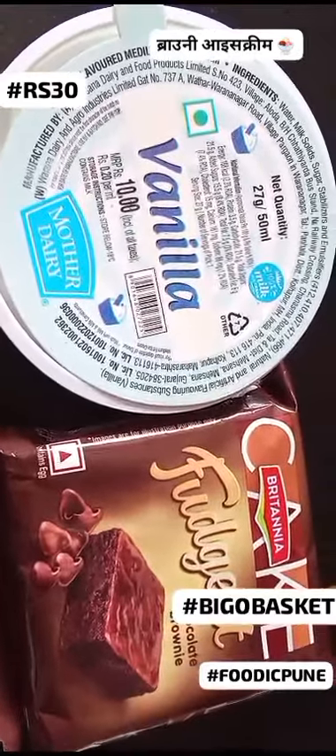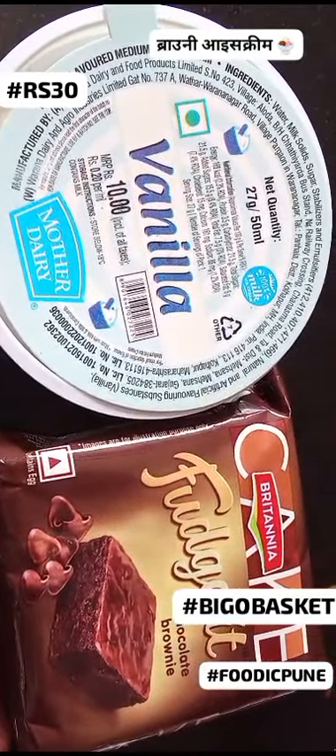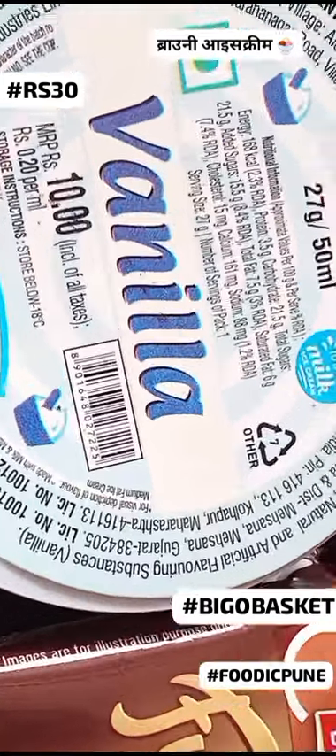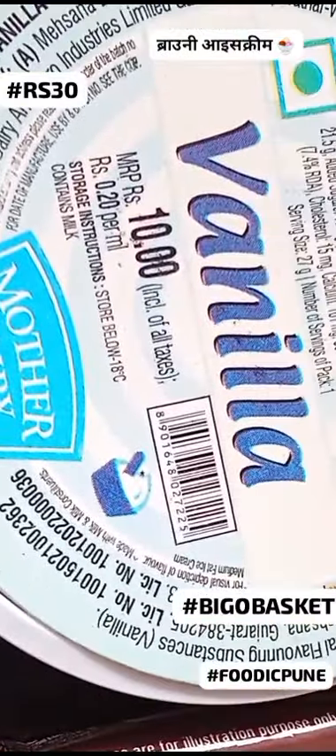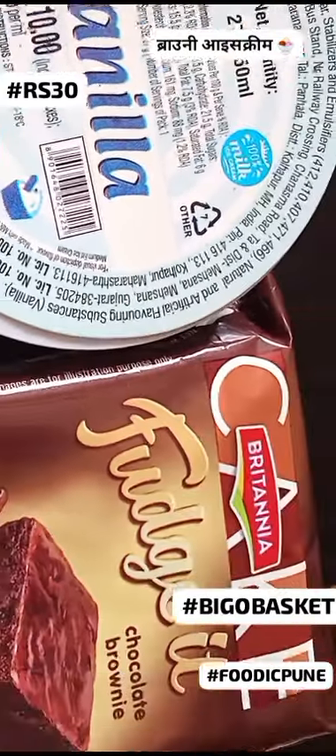Fancy desserts and preheated ovens? There's a simpler, cooler way to satisfy your sweet tooth this summer. We're talking about a chilled chocolate remix starring two budget-friendly heroes: Mother Dairy Vanilla Cup, just 10 rupees, and Britannia Choco Brownie Pack, a steal at 20 rupees.